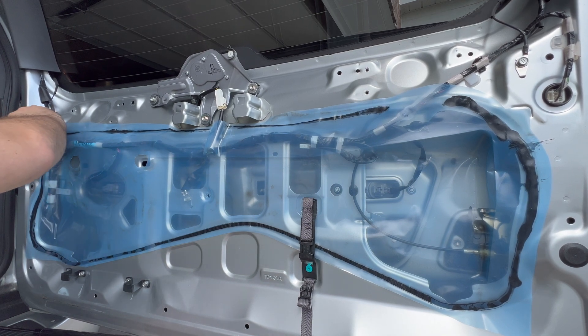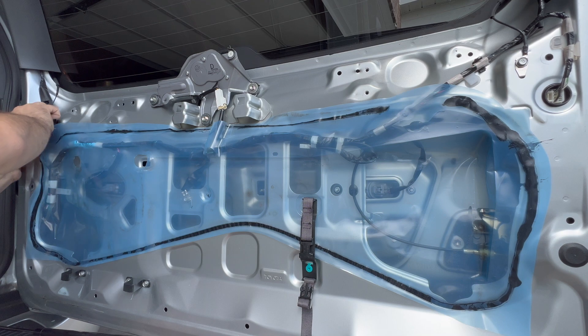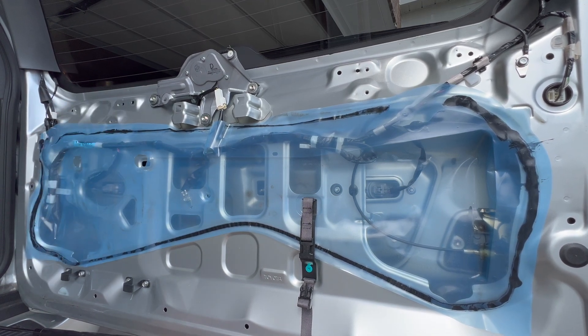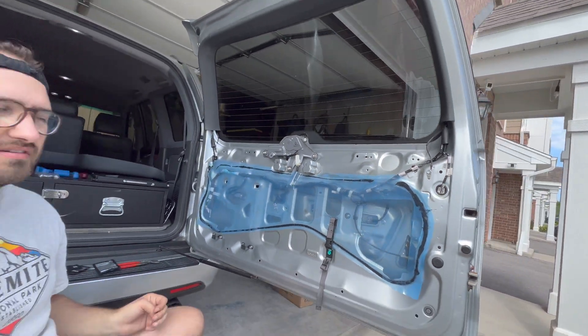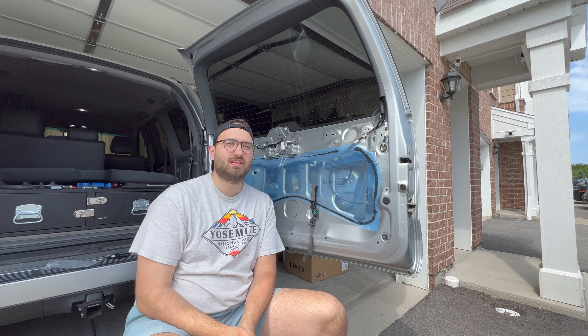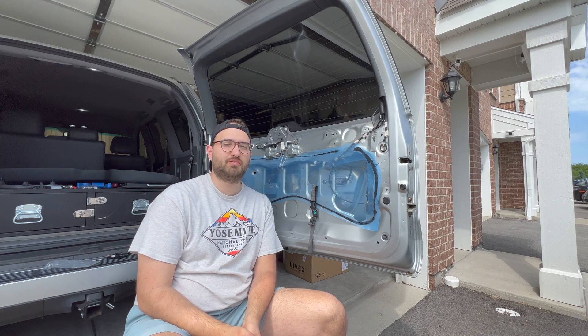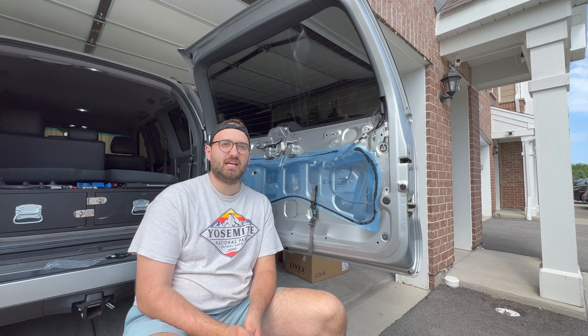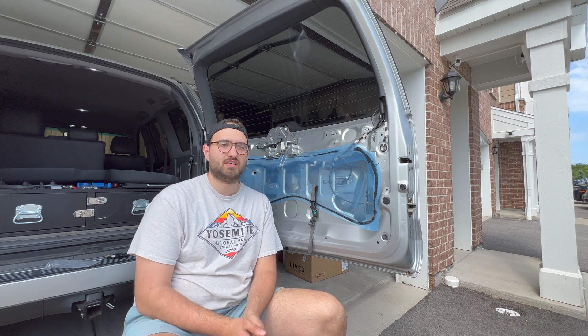This is how you install some aftermarket LED lights onto your GX470. Thanks for joining me today. Like the video if you learned something, subscribe to the channel if you want to see more videos like this, and have a good day.